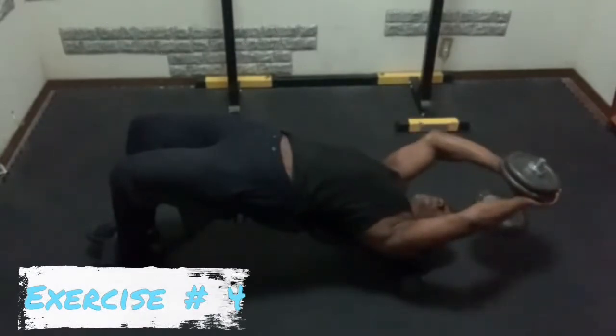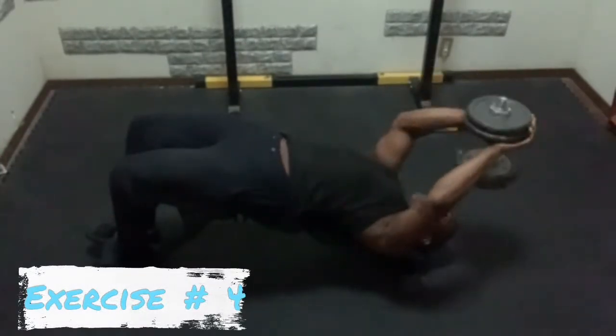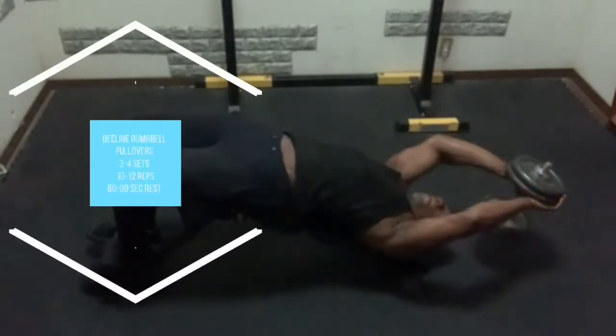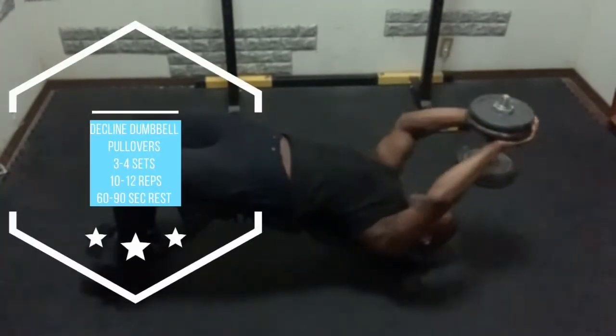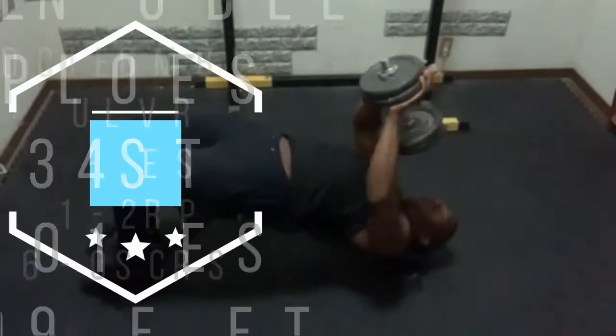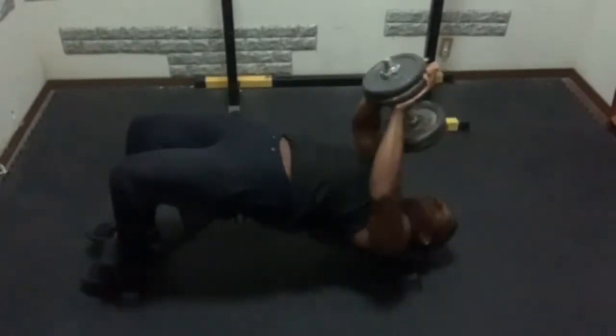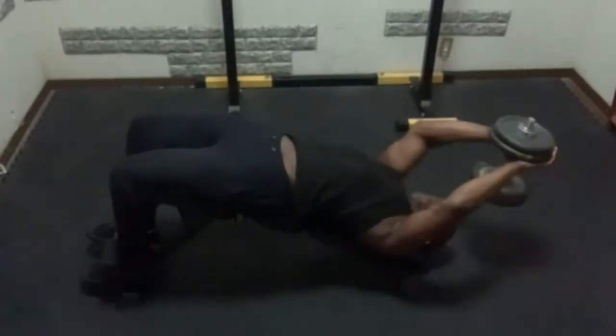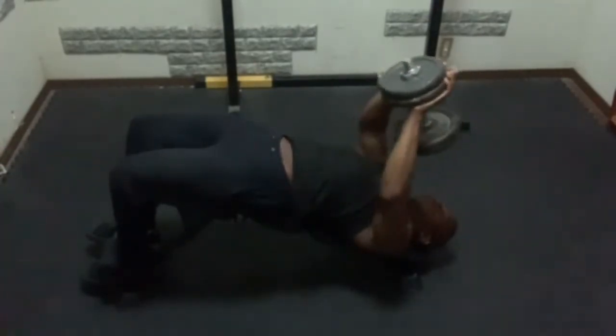Now I'll be doing the decline dumbbell pullover. I like this version more than the flat or inclined version because I don't have to worry about the position of my hips, and I can solely focus on getting the stretch on my lats and my serratus.